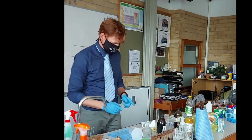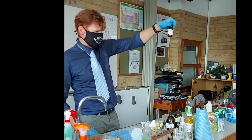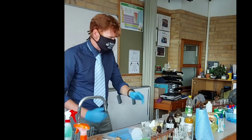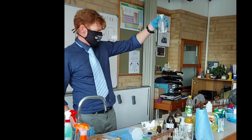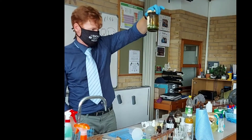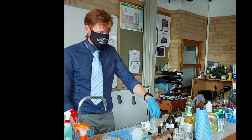Now the Biuret test. The problem here is that we don't have the Biuret solution — it's turned a very ugly color, it's too old. We tried it yesterday and it doesn't work. So we're going to use sodium hydroxide and copper sulfate instead — 1% copper sulfate and 5% sodium hydroxide.